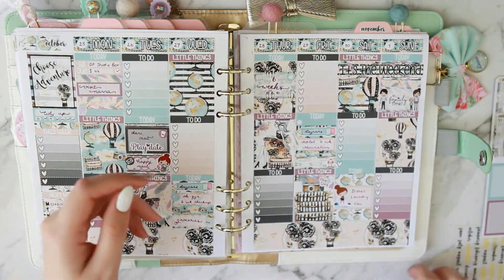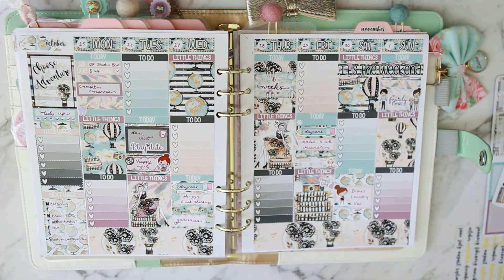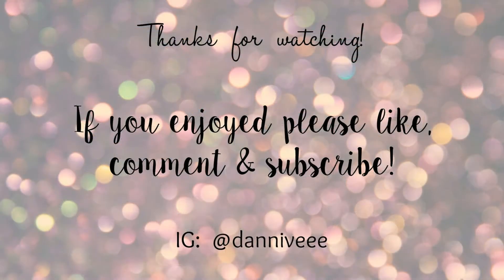I used up a lot of this kit — quite a few sheets were completely used up, which makes me happy. I loved this spread, it's so pretty — loved the colors, loved how it turned out, I'm really happy with it. Thanks for watching guys, I'll see you next time — don't forget to give me a thumbs up if you enjoyed and subscribe if you haven't already. Bye!